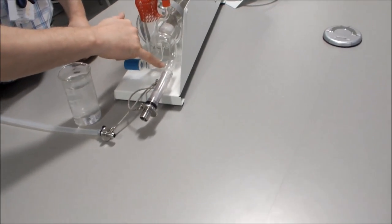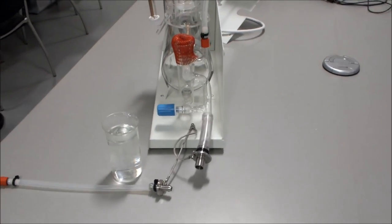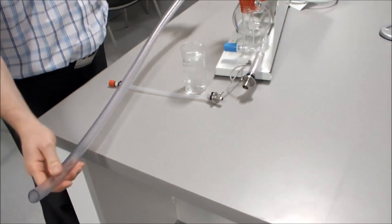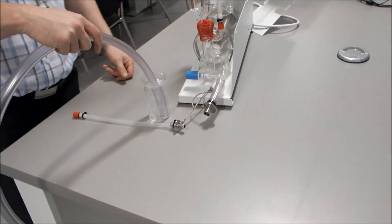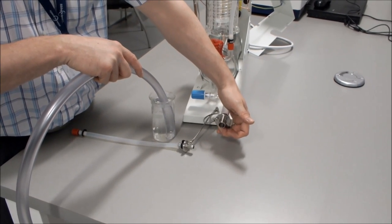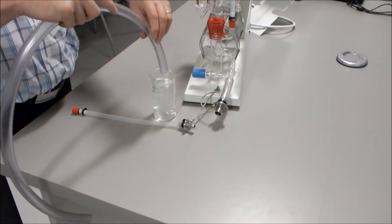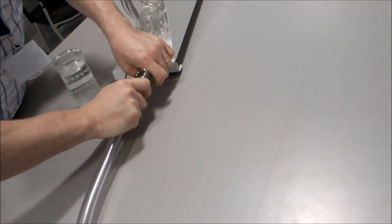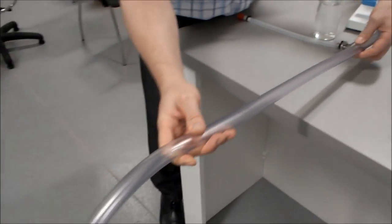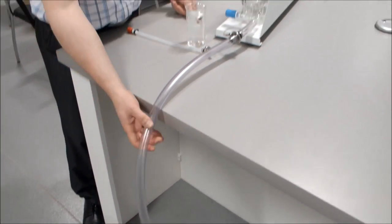When the 16mm hose is on fully, use the tie wrap provided to secure it. Take 1m of 16mm hose from the hose kit, dip one end in hot water for 20 to 30 seconds, and connect it to the free end of the 16mm drain spigot, securing with a tie wrap. The drain tube then falls away into a drain — ensure there are no kinks and that the tubing falls away straight.